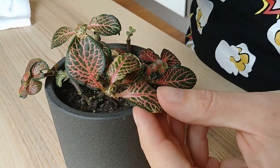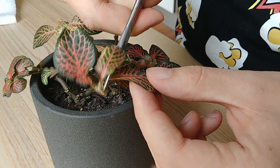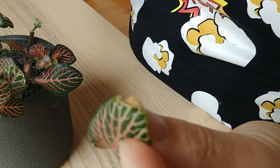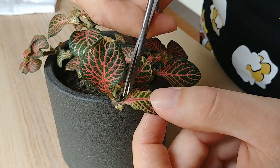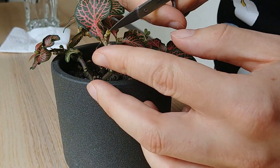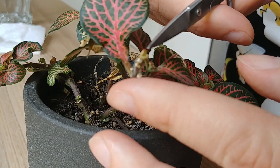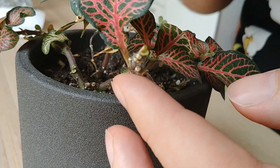There are quite a few dried up leaves here, so I have to cut quite a lot. I think this looks mostly fine — I will just wait for it to grow a little bit more to see if I have to cut it off or not.